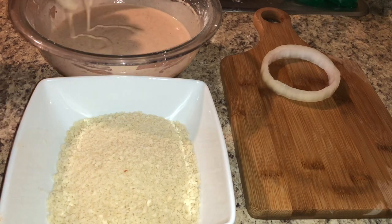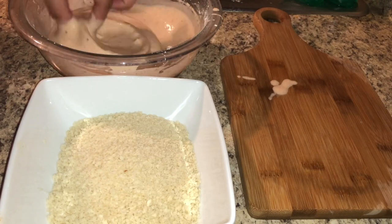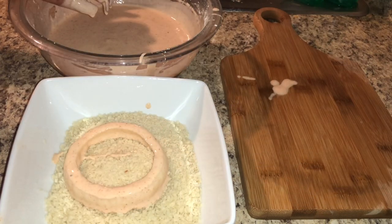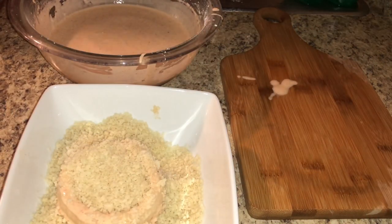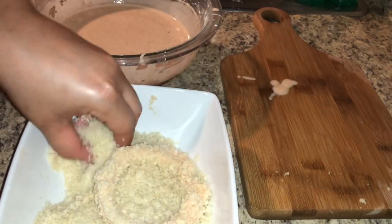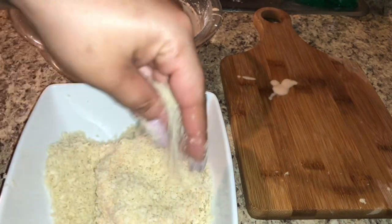Dip your onions in the batter first, then dip the battered onions into the breadcrumbs. This is going to give it a nice crispy coating and really elevate your burger. In my opinion, you need onions — whether fried rings or sautéed — on a burger. Once your onion rings are coated with breadcrumbs, set them on a paper towel, rack, or plate.